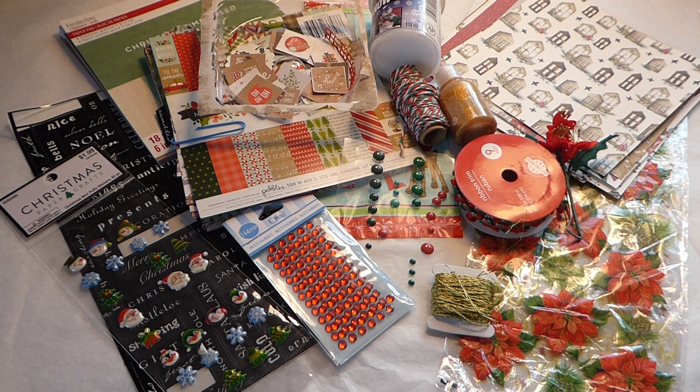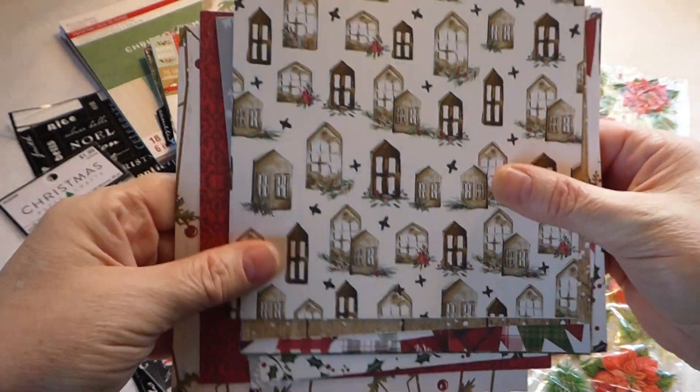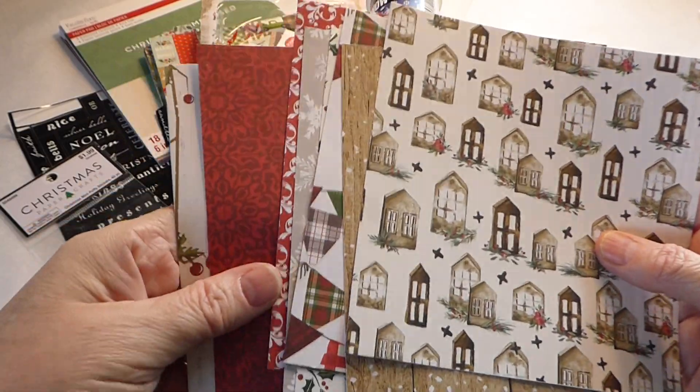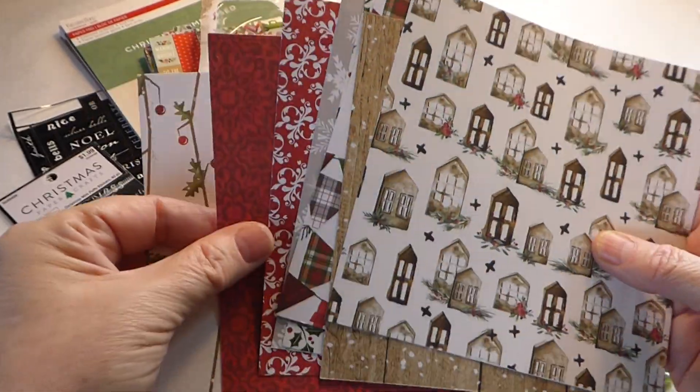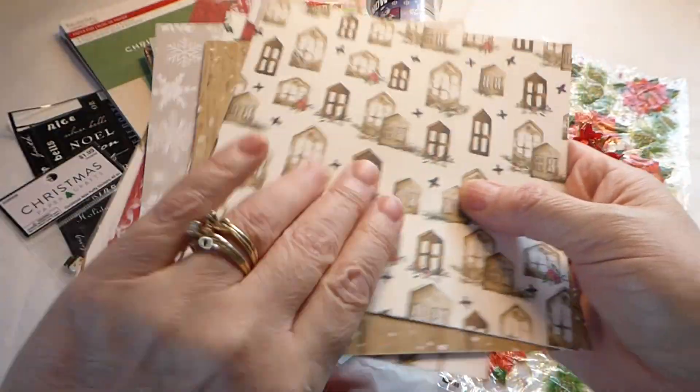Generally I work on one swap at a time, finish that, get that sent out. Starting with the Christmas tag, I went through my stash and looked in my Christmas papers and found this beautiful paper someone had gifted me last year — just a few different sheets — and I thought, well, they're pretty.